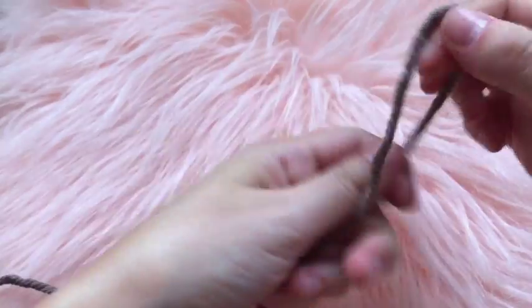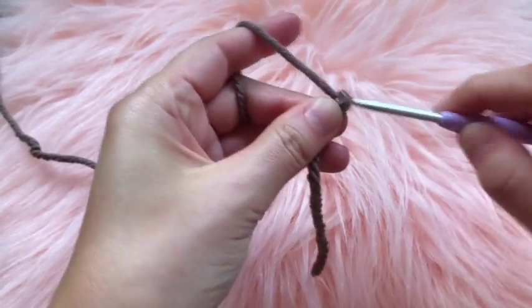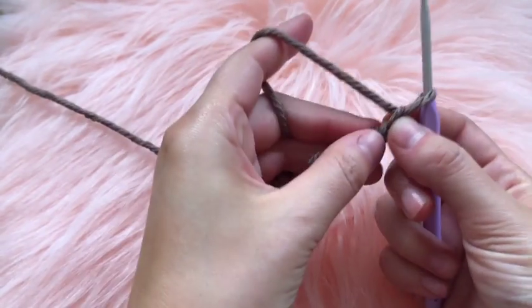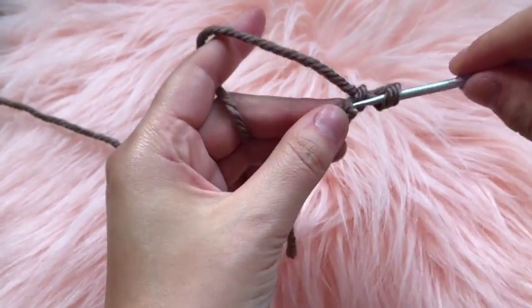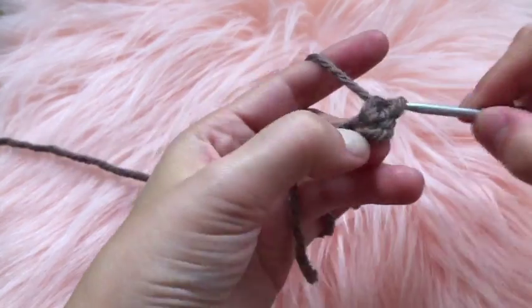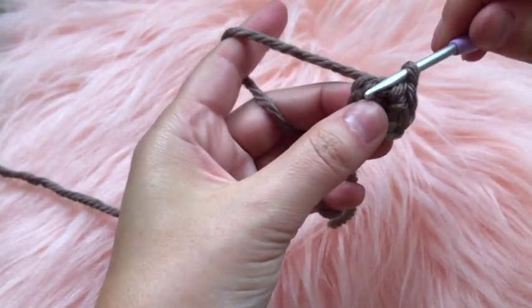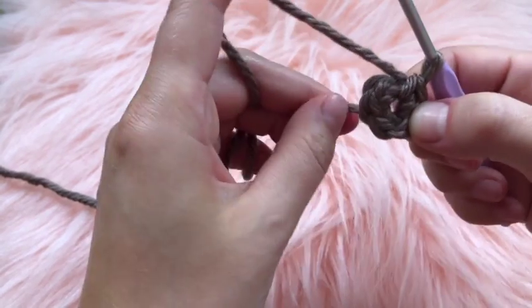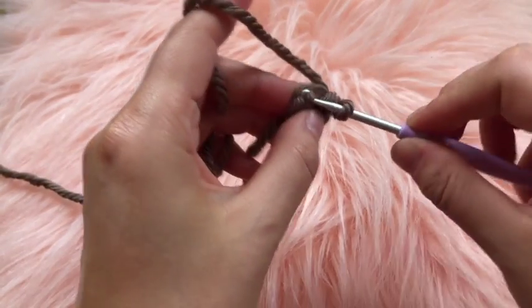To get started on the head part of the teddy bear, make a slip knot, then chain two and in that first chain place six single crochets. Once finished, join the round together by connecting to the very first single crochet you made in the chain.